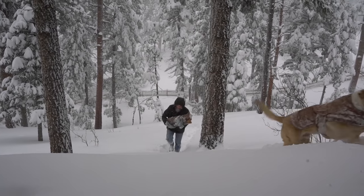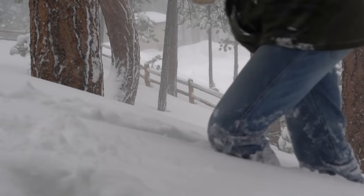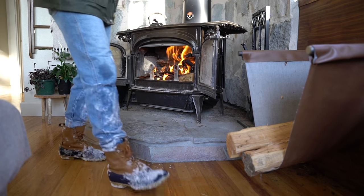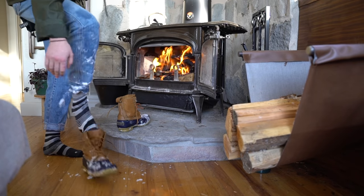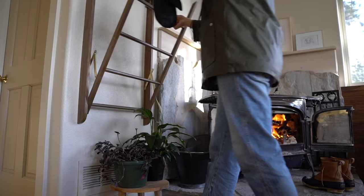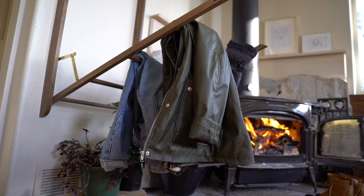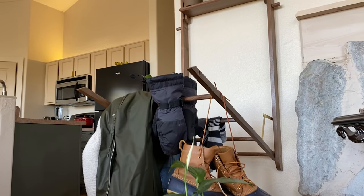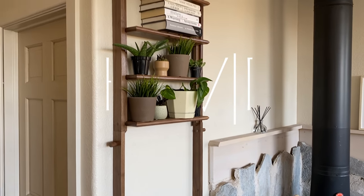With feet of snow outside, I needed a warm place by the fire to hang my snow-covered gear. Here's how I made this fold-away drying rack that doubles as shelving for those snowless seasons of the year. Let's get into it.